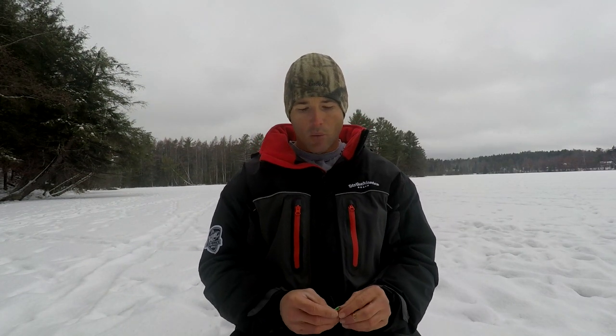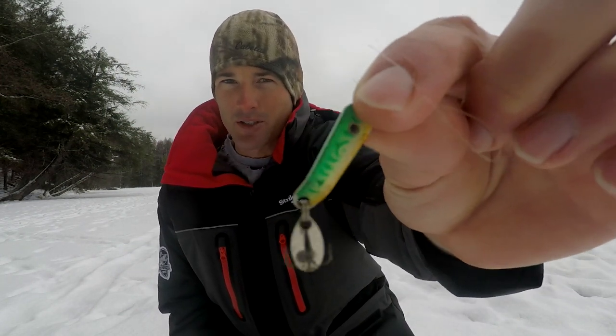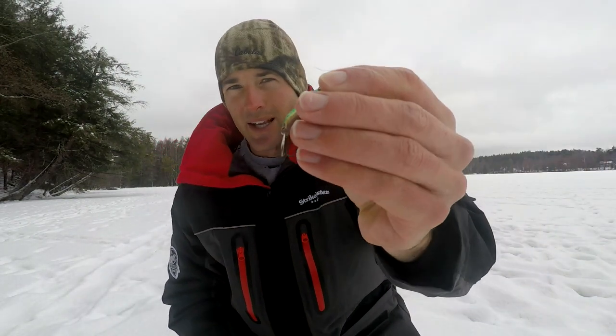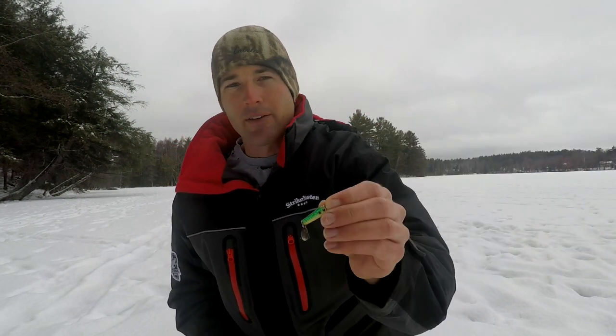Two more spoons I like to fish. I don't fish this one as much anymore, although it always works well — that's the VMC Tumbler Spoon. It's got a treble hook which you're obviously going to tip, and it's got a little blade on there. This spoon has a good flash. One reason I don't use it quite as much is it doesn't fall as fast as some of the others, but it really works well. I like fishing it if I'm fishing in the weeds, just because it falls a little bit slower.